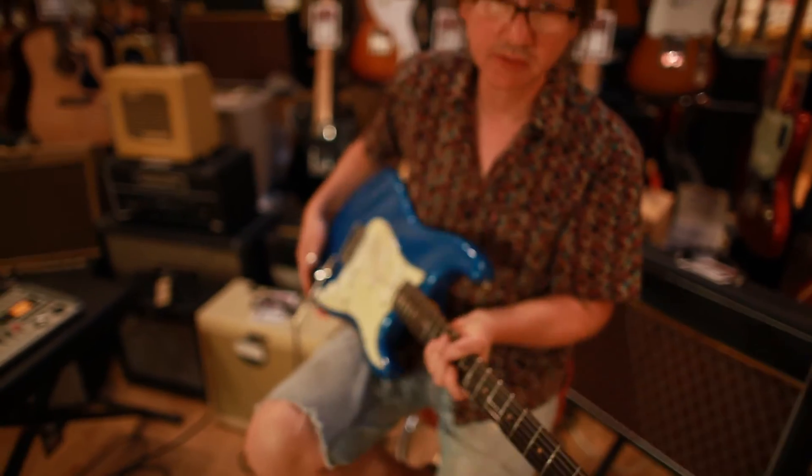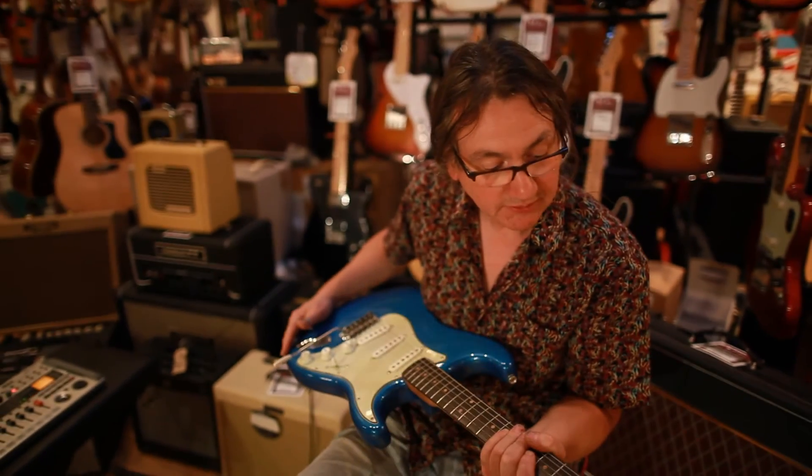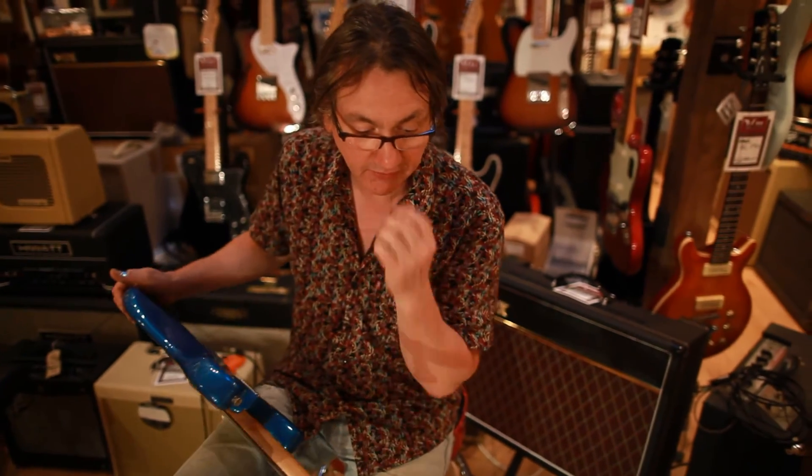The tremolo arm's a replacement but it comes with its original no-logo case, which is the one they used for that year. So that's cool to have with it.